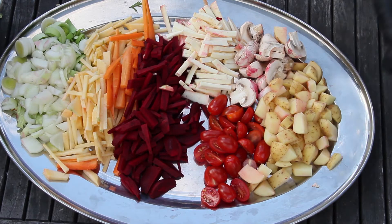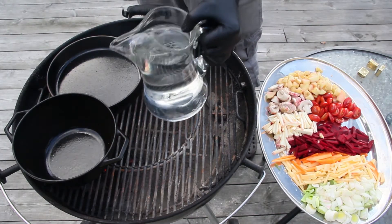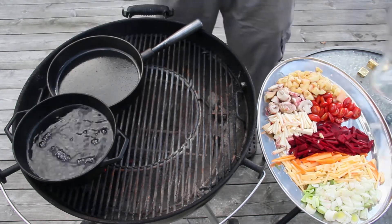There we go — cubed, halved, sliced, matchsticked, chopped. Okay, so let me bring you over to the grill. I'm just going to add three pints, or a quarter and a half, of water to this little Dutch oven where the soup is going to be cooked.